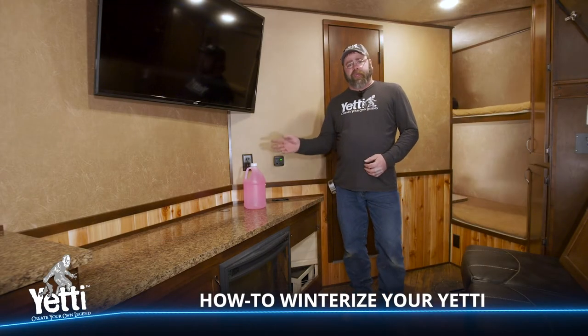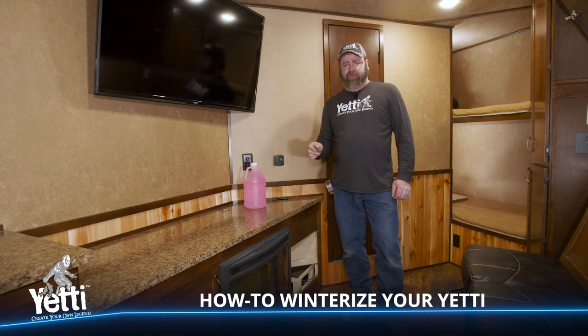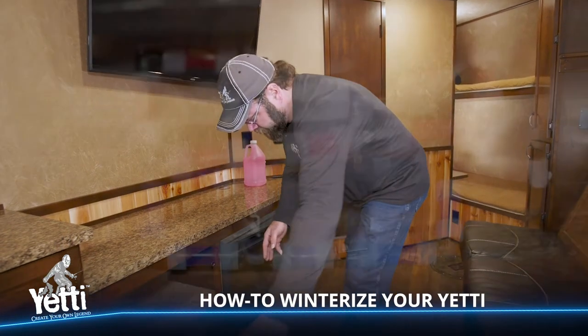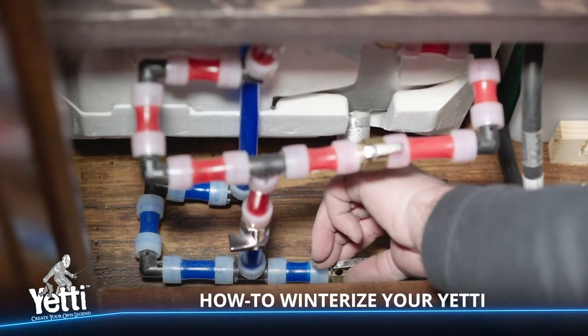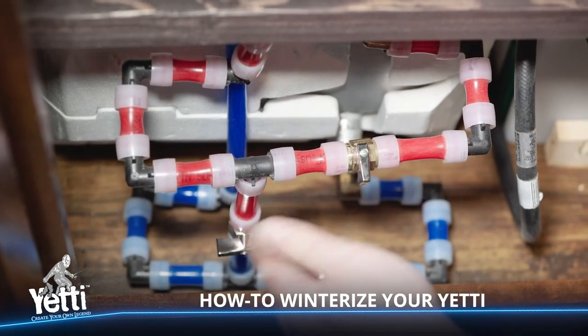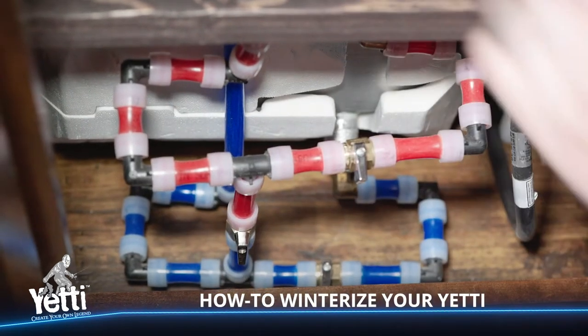We've taken care of the hot water heater outside — it's drained and the plug is back in. Now we come back inside to the hot water heater bypass valves to make sure we don't pump any RV antifreeze into the hot water heater tank itself. We shut off the valve that feeds cold water into the hot water heater, then shut off the valve that lets hot water come out. We open the valve that connects the cold side to the hot side, so we can push antifreeze through the hot water lines. It's important to push RV antifreeze through the entire system — hot and cold — to prevent freezing.